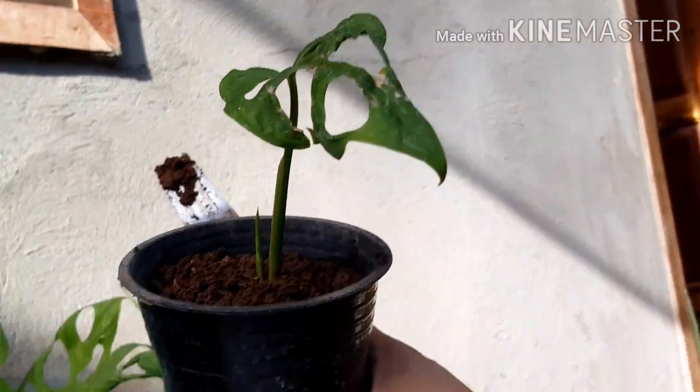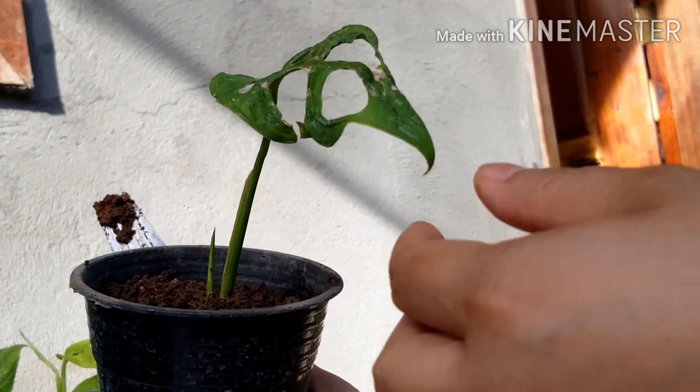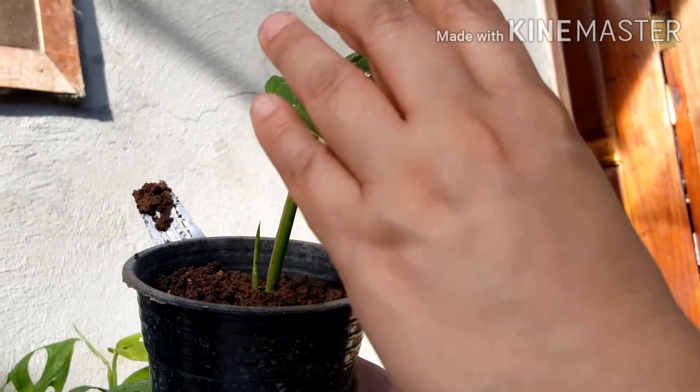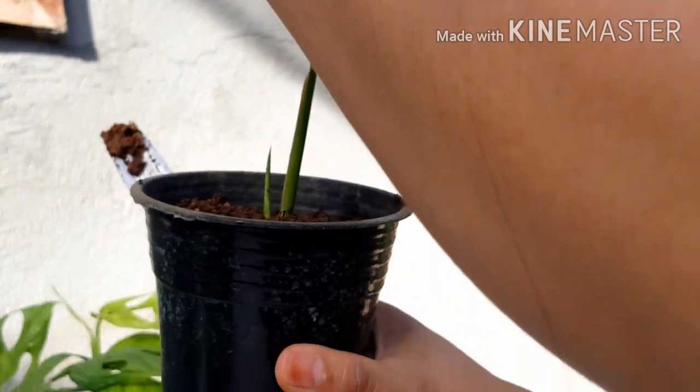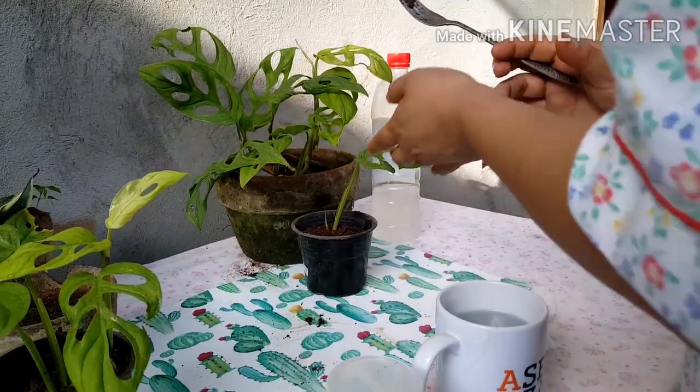It's summer here in the Philippines, and the sunlight can burn the leaves because they are very thin. So you have to check the back — there is no insect whatsoever.